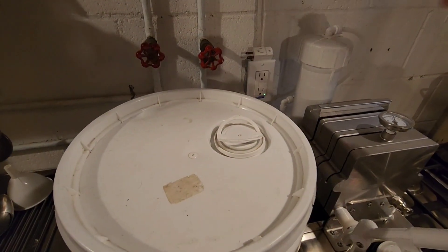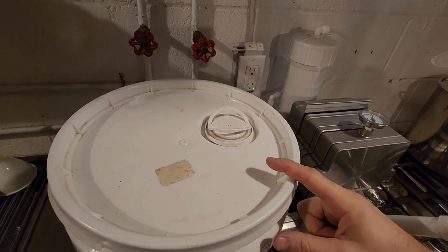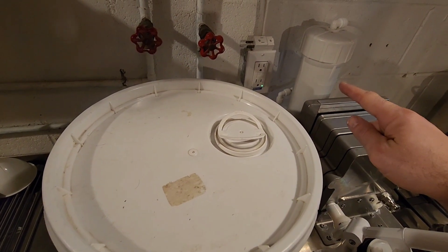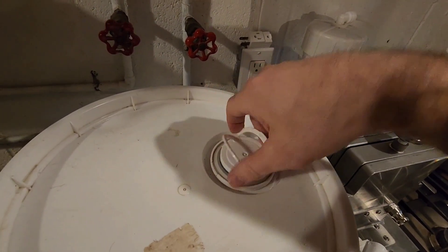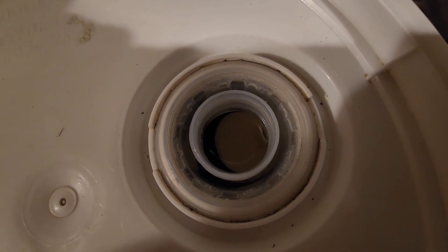One of the reasons why we took our membranes out of our housings and stored them in a five gallon bucket was because we wanted to keep an eye on them over the off season, and this makes it a little bit easier to do so. Instead of opening up the housing and checking on them, we could just open up this lid right here and peek inside and see that they are looking perfectly clean and the water is clear.